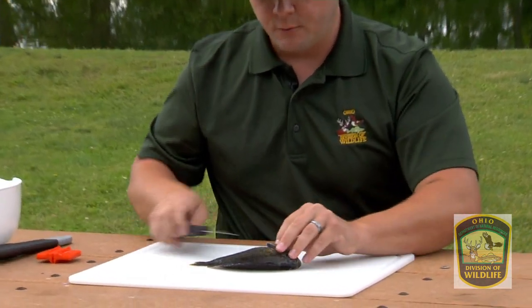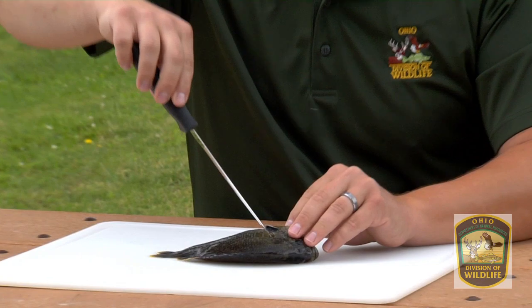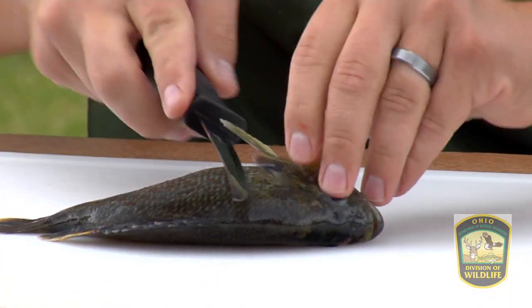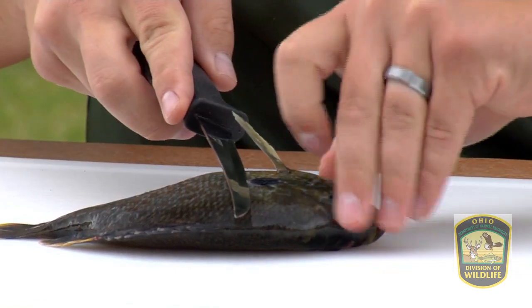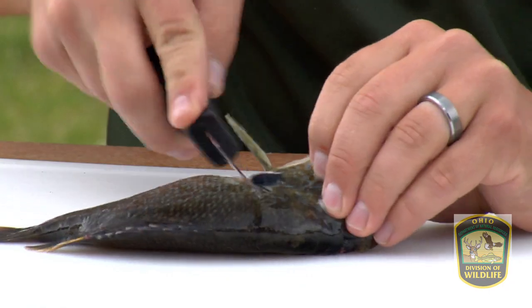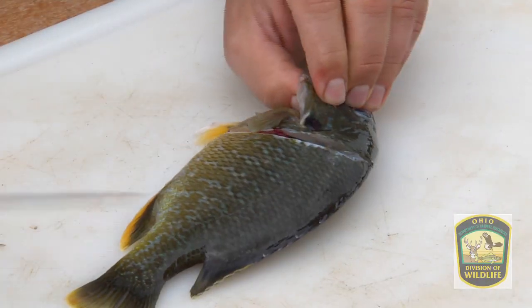We're going to make our first cut right inside this bony structure. There's a bone that runs along here. We're going to bring the fillet knife right in behind that bone, angling the tip of the knife towards the head, and we're going to make our first cut at an angle like so.